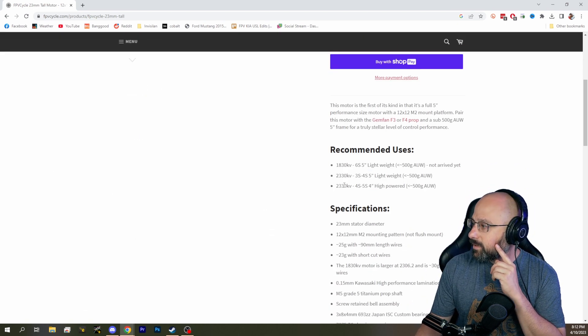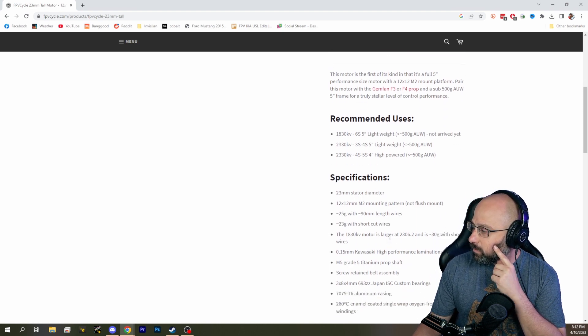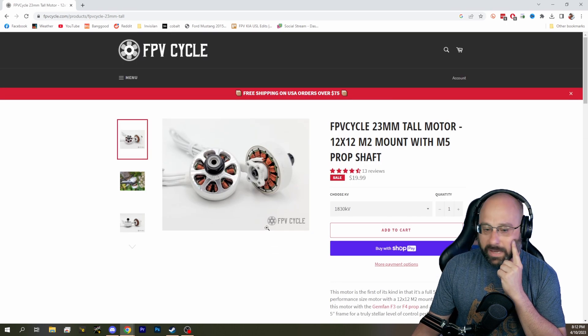I'm thinking something like this — is this a 2305? Does it even say? It's a 2306. That's kind of overkill. And the 1830 — don't get that either, that might be overkill too.